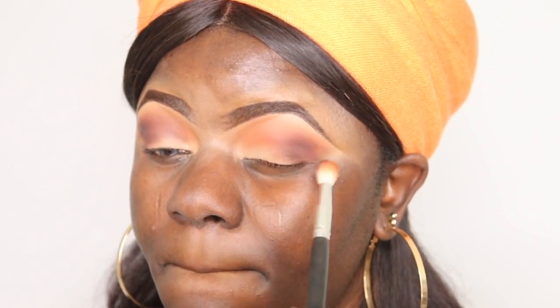I chose to do this simple eye look for the interest of beginners, in case anyone wants to try it out. You guys know my thing — it's always a simple eye look.